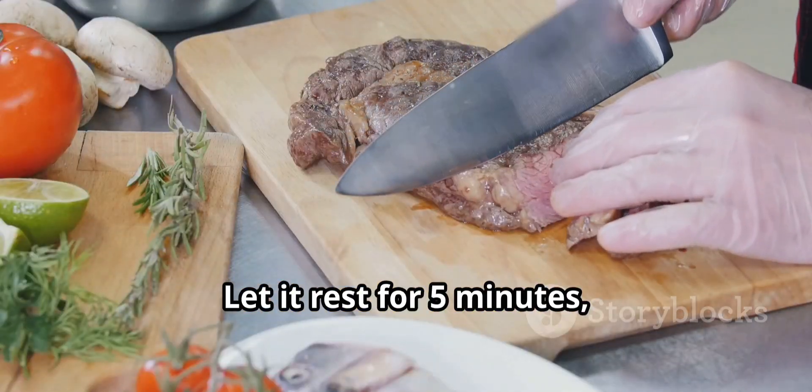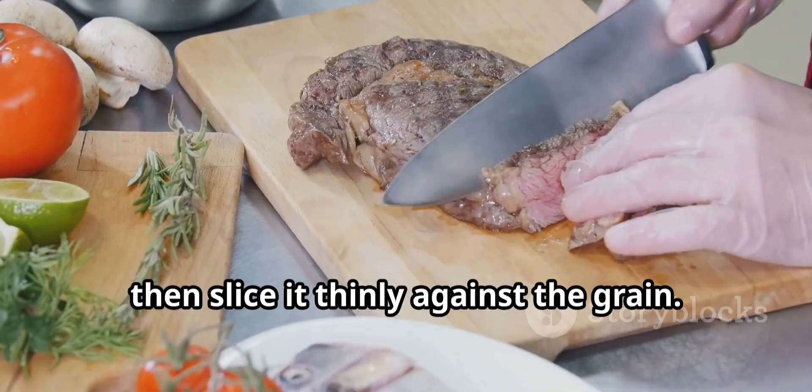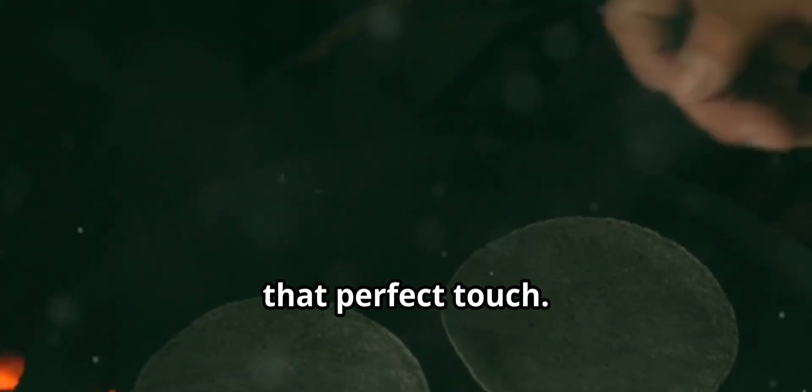Let it rest for 5 minutes, then slice it thinly against the grain. Warm up your tortillas on the grill for that perfect touch.